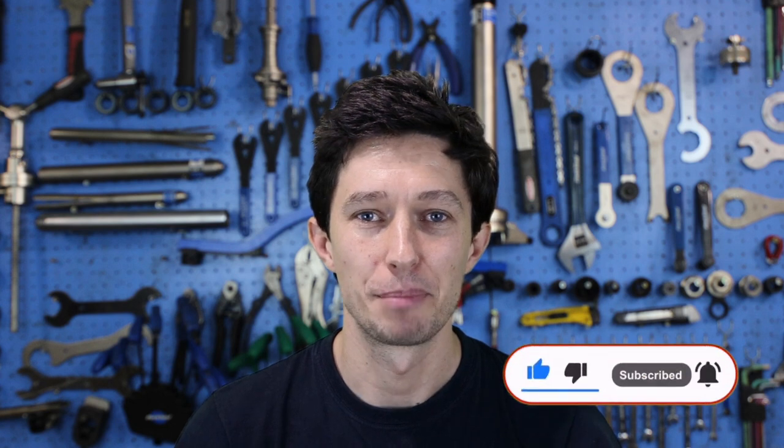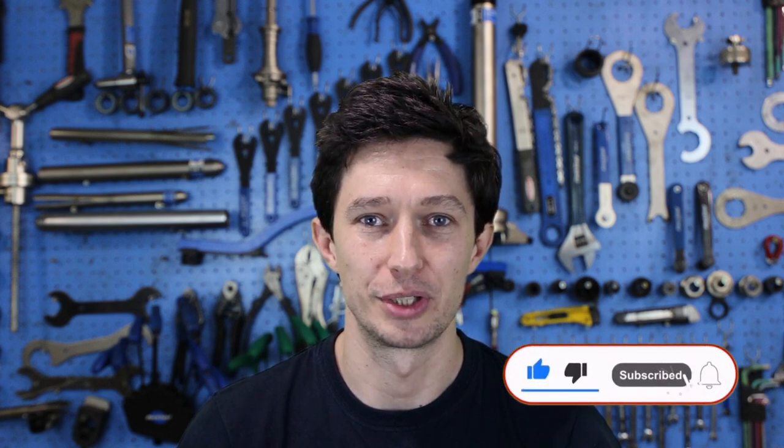Hi and welcome to Cycle Maintenance Academy! In today's video I would like to show you how to remove a front wheel from a bike. But before we begin, as always, please don't forget to subscribe to this channel and like the video. Okay, are you ready? Then let's start!